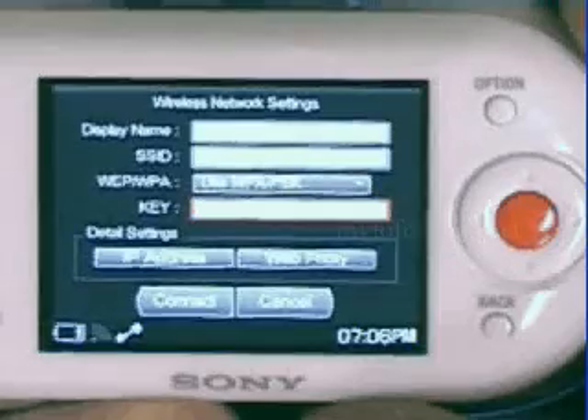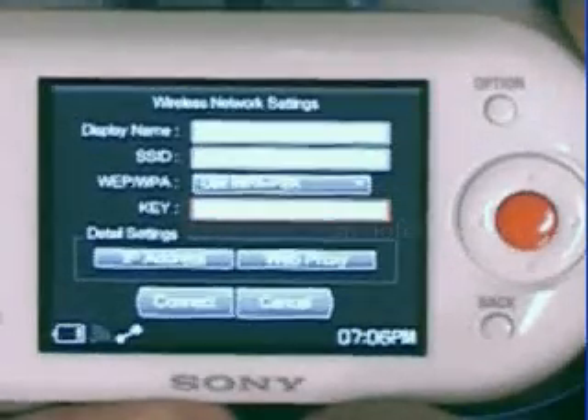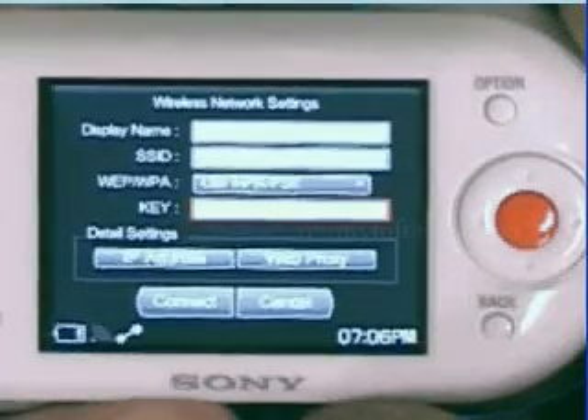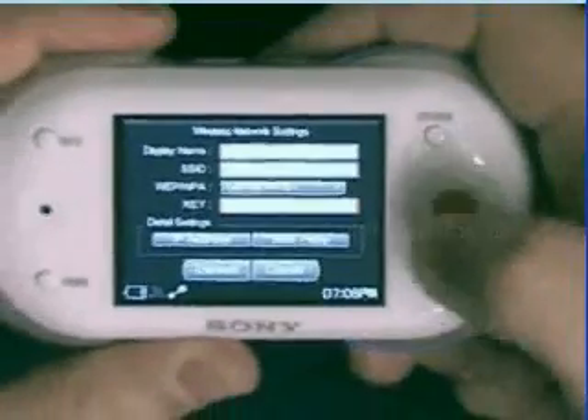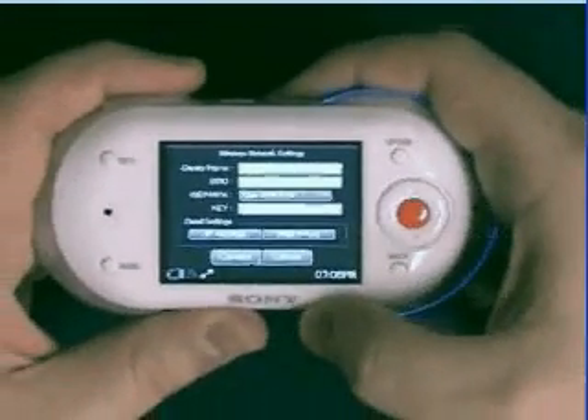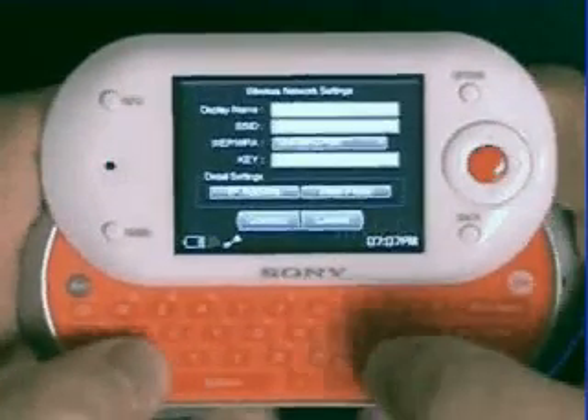It's here that I can enter my password. Milo supports both WEP and WPA security. I'm going to select the key box by pressing the center button until the cursor appears. Once the cursor appears, I can use the QWERTY keyboard to enter my passcode. In this case, it's design media.